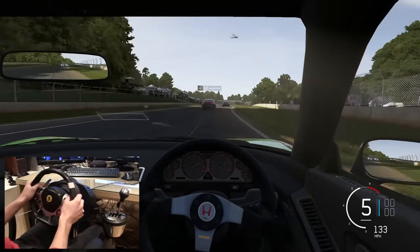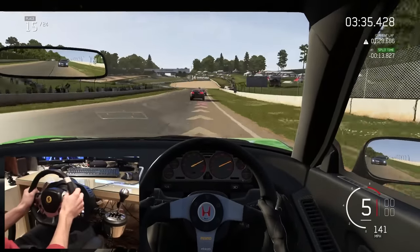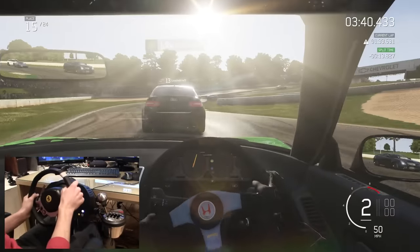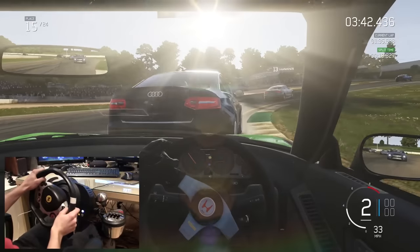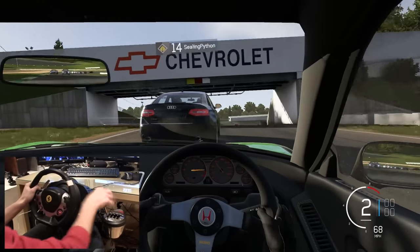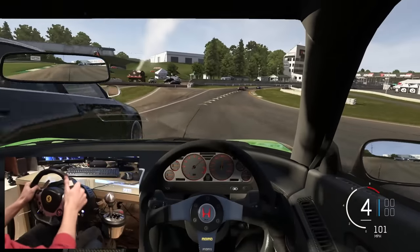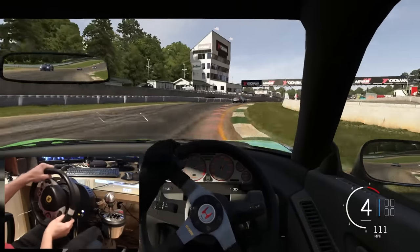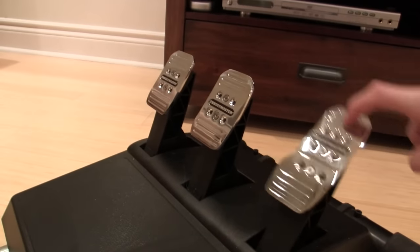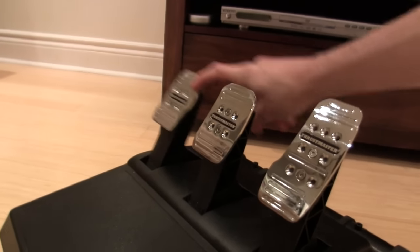The pedals are much the same — the quality feels really nice. They're actually really heavy and setting them up on the wheel stand pro was quite a challenge. The internals and pedal structure are all 100% metal. You can adjust the pedals with three settings: spacing, angle, and height. I ran mine stock and found them quite good, so I didn't feel any need to make changes.